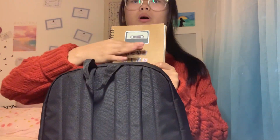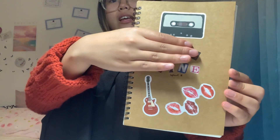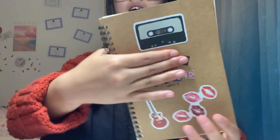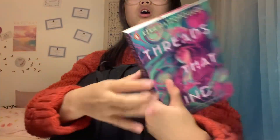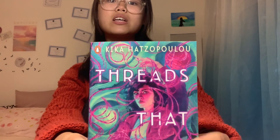Next you'd get to see my school book — I'm going to hide the cover because I've written my school name on it, but I've decorated it with stickers and added my year, and it looks really cute. It's for writing homework and silly little messages with friends to keep memories. And then there's this book, just for when I have English library lessons.